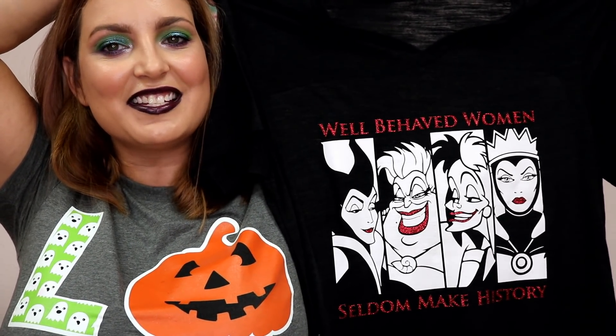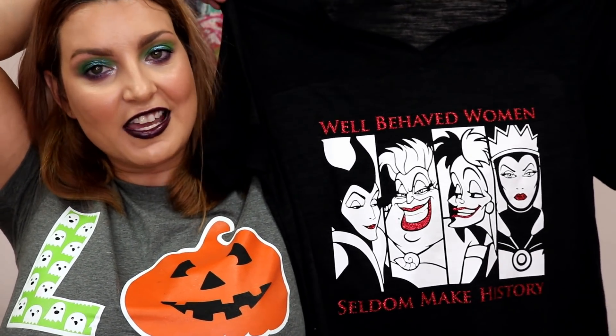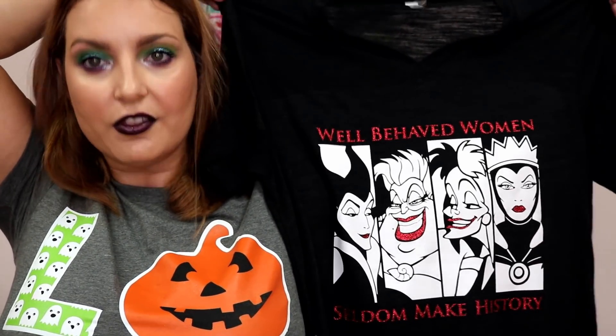Hey y'all, it's Betsy from Cutting Corners Vinyl in Nederland, Texas, and today is Craftsmas Episode 5. Today is the first one we are incorporating with our Crafting for Disney. If you are a $4 or more a month patron, you get access to all the Crafting for Disney content as well as the regular SVGs.